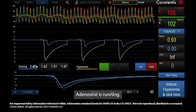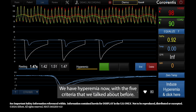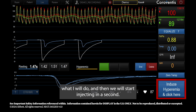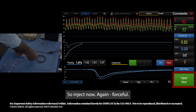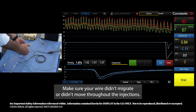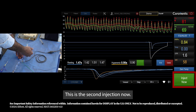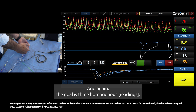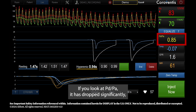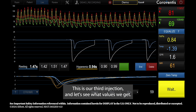Once done with the resting phase, we go to the hyperemic phase. Adenosine is running and we have hyperemia. Based on the five criteria we discussed, I'm going to induce hyperemia, click here, and start injecting — forceful injections. Make sure your wire didn't migrate throughout the injections. You can see the difference in the waveform. The goal is again three homogeneous readings. PD over PA has dropped significantly, and you can see ventricularization. Here is our third injection.